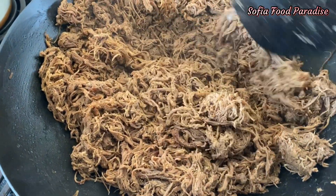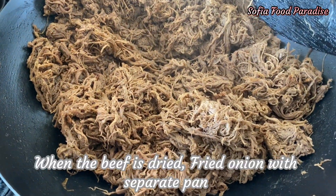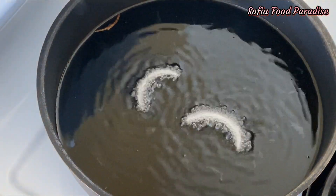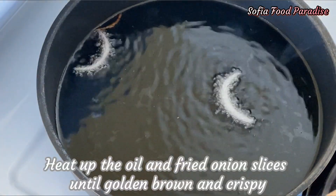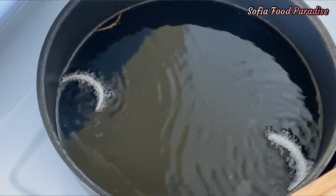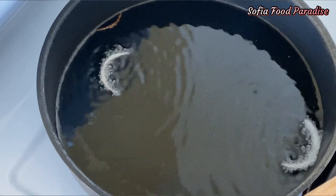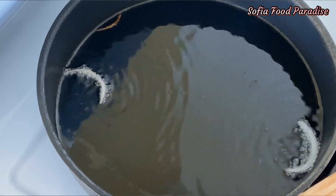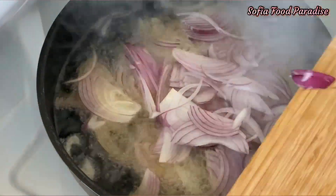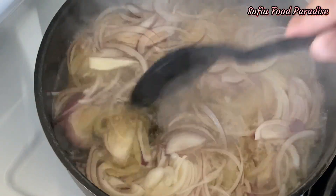Add a plate in the pot and put a piece of the pot. Add a plate of the pot and put the pot in the pot. The solution is to add the egg and the egg. Then the egg will be added.